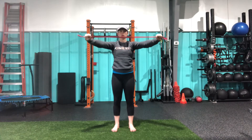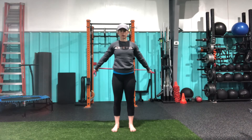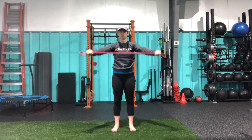From here, we're bringing the band up, overhead, back behind us, still keeping that tension as far as our mobility allows. And then coming forward. I'm keeping tension on this band the whole time.